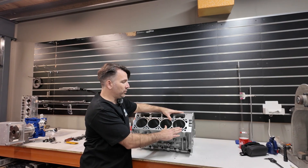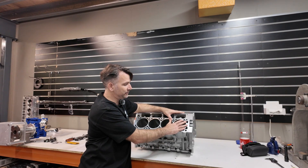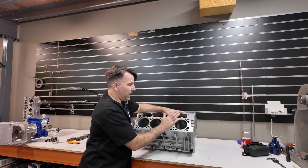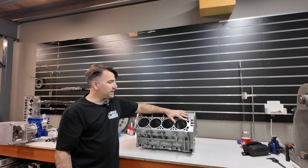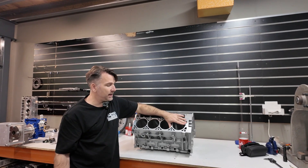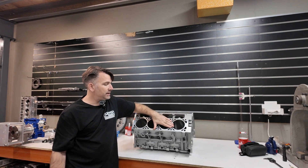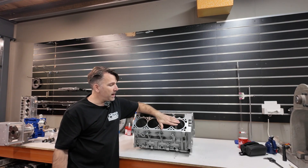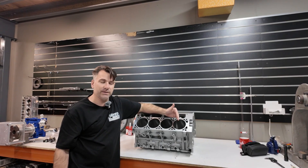They then get set up on the Rottler CNC machining centre. This is where the original 5.3 sleeves get machined out, the appropriate bore gets machined, and a 4.125 sleeve gets inserted. The CNC Rottler is a highly accurate machine dedicated to engine reconditioning, and the advantage is you correct any core shift that you'll find in blocks like an LS3 block, where the original sleeve is off to one side and the bore is not centred to the sleeve.